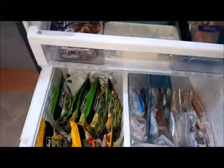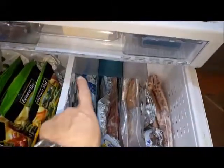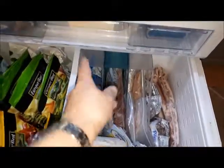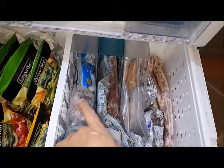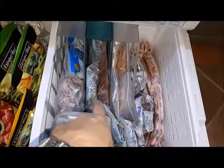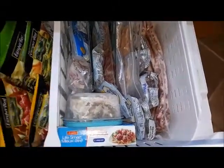In the freezer I have veggies and fruits on one side and meat on the other. I've used magazine holders to separate them. I've got fish, steak, bacon, pepperettes, chicken, more pepperettes, some ribs, some leftover turkey, and some meatballs.